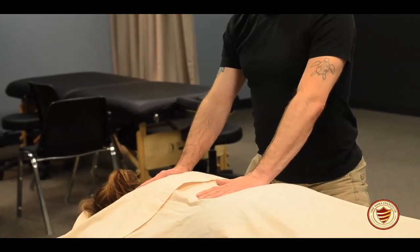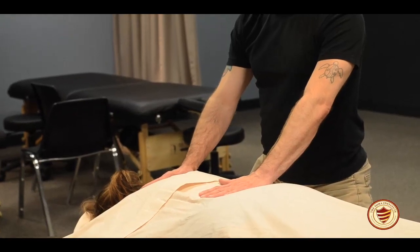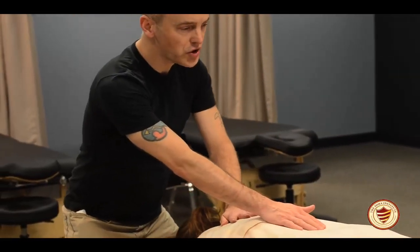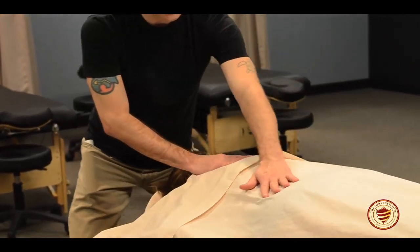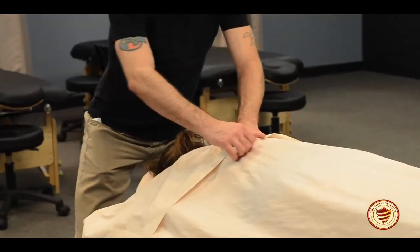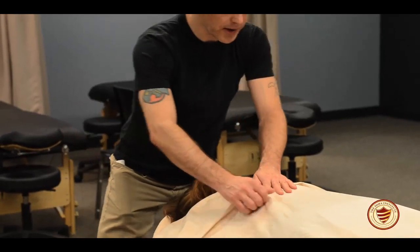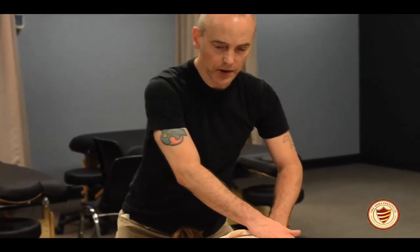Once the client has taken maybe three to four nice deep breaths, we'll start a technique called stroking. Stroking is simply done by pulling your hands towards you in a straight line. One hand is always in contact with the body. Even though this is a superficial technique not done very deep, it's nice to have good contact with the client — it lets them know the area we're going to be working in.